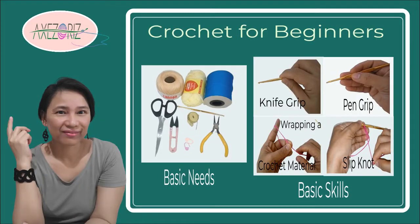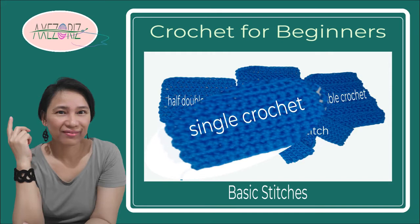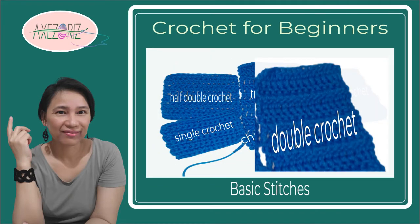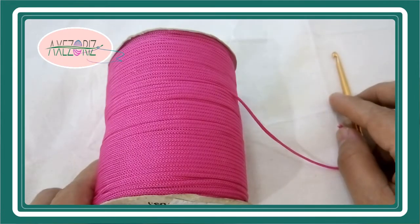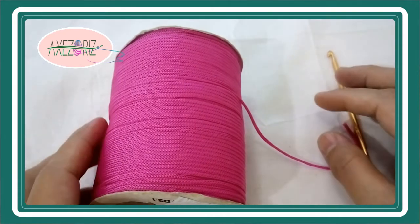In this series of videos, I will be taking you through the things you must first have and master. Then the basic stitches from chain and slip stitch to single crochet, half double crochet, double crochet, and treble crochet. Stay tuned for all the videos that are coming. I suggest you watch the videos in sequence so you can get the idea and the tips. We will work as we go along, so you must be ready with your hook and crochet material. Let's dig in.